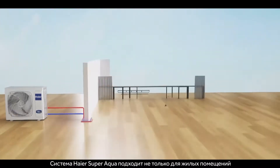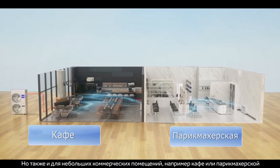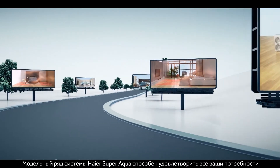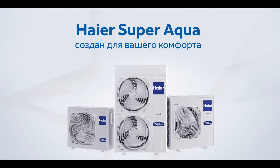The HIER SuperAqua is not only suitable for residential applications, but also for small commercial applications such as cafes and hair salons. The SuperAqua range has the capacity to meet all your needs. SuperAqua — for your comfort.